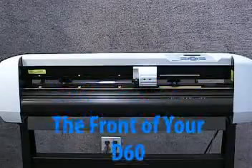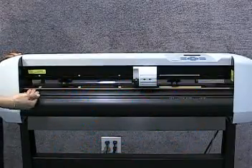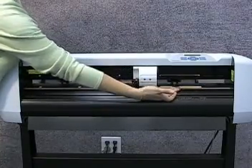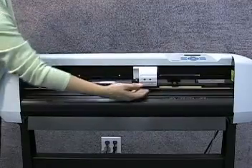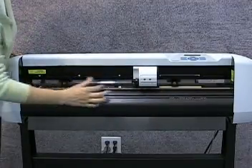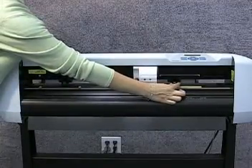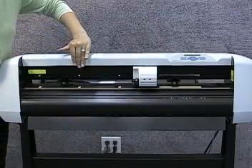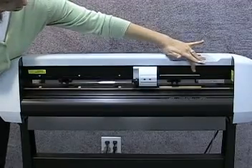Let's move around to the front of your machine. You will see four gold grit rollers: three smaller and one larger roller to the far right. These along with your media selects are what grab the material and pull it through. Above each gold roller is a white arrow which indicates where it is when material is loaded over it.